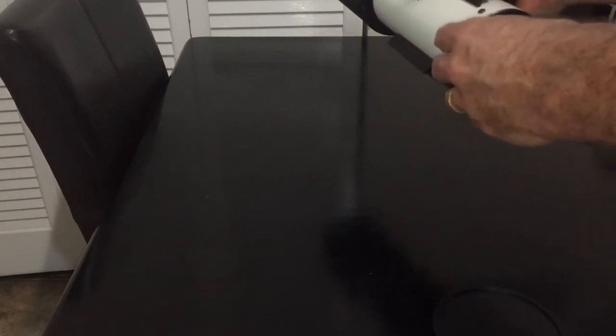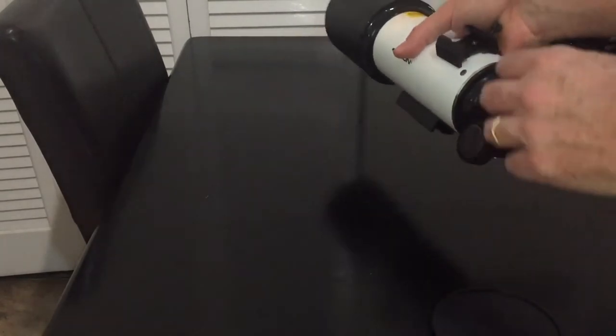The focuser is a little bit smaller, but it feels pretty good. It's not a great focuser, but it works. It has a locking knob.